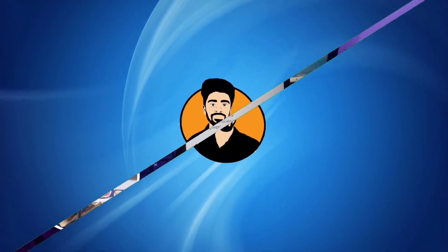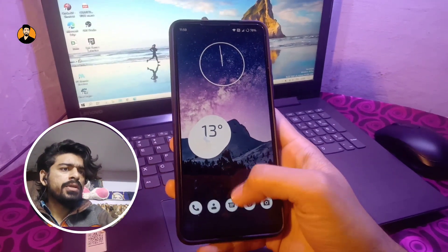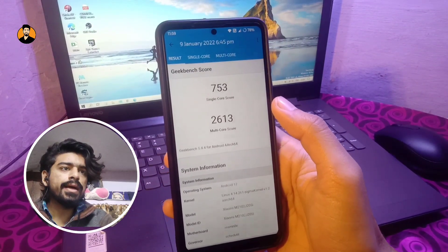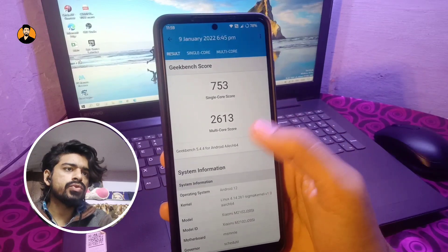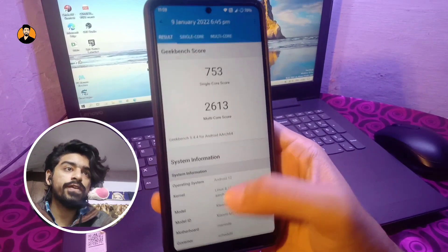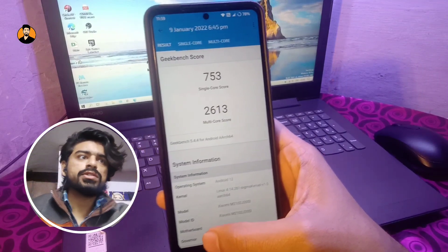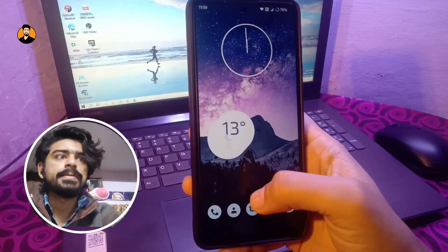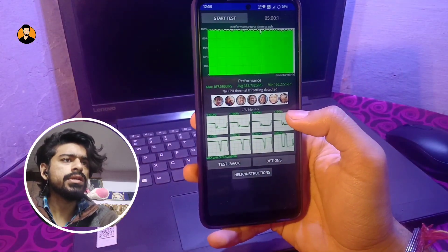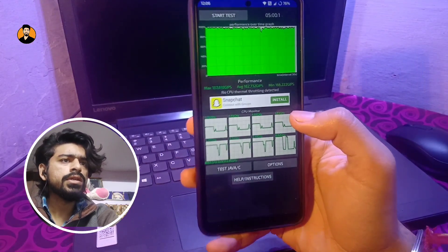Talking about Geekbench scores — the scores are really decent. The multi-core score is 2613 and the single-core score is 753, which is more than decent. And if you check the CPU throttle test, you can see you get decent maximum performance with no CPU throttling at all in this ROM.